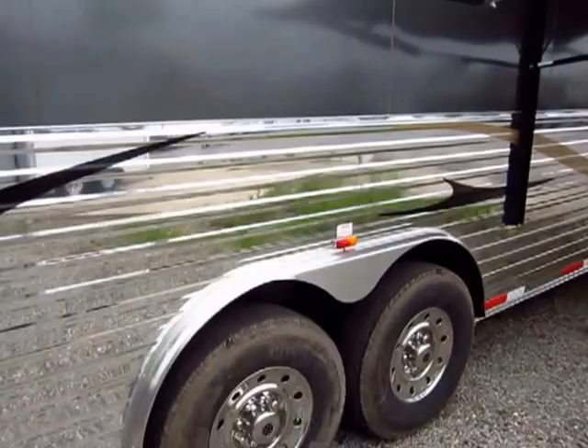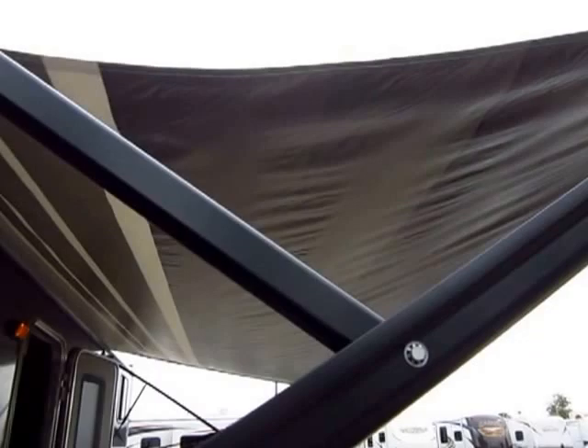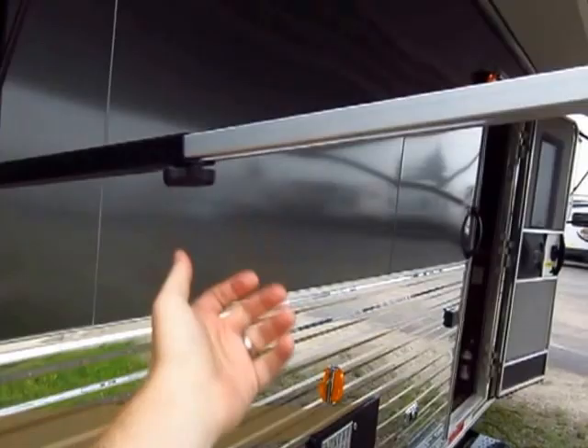Look at the shine on that — nice aluminum wheel package on here. Now, your awning: I mentioned it's power, it's push button. If it rains, it can dump itself. If you pull down on that, you can also adjust the pitch on this. So this is both pitch adjustable and auto rain dump.